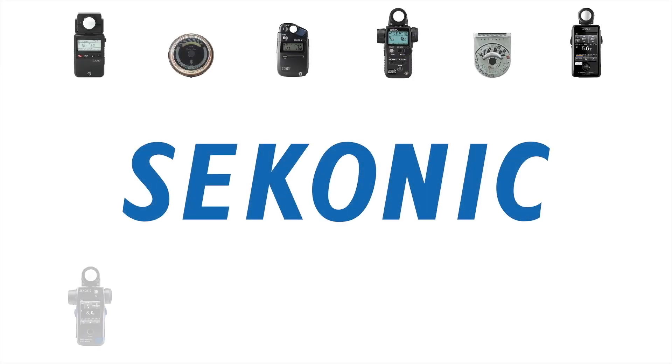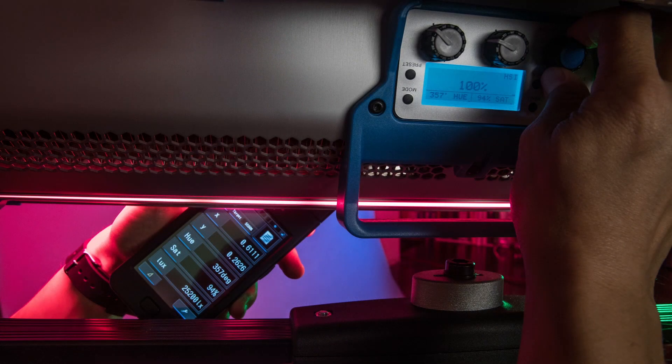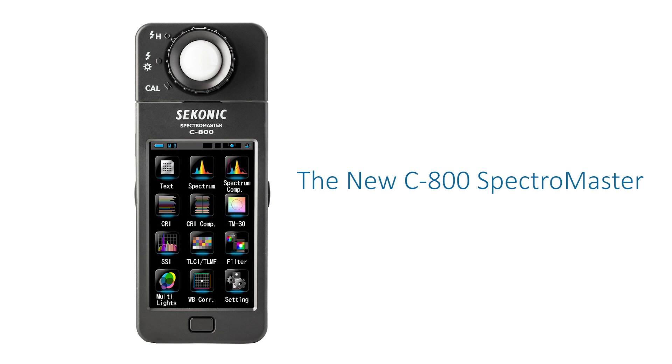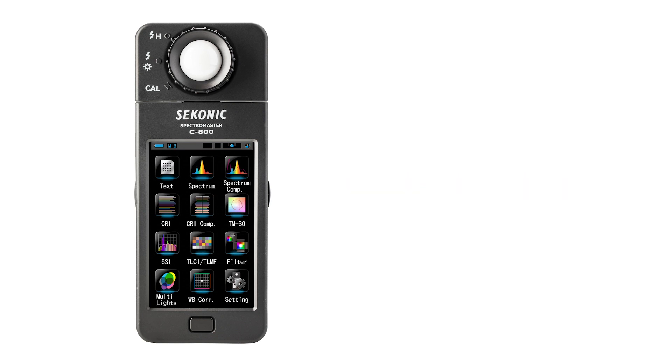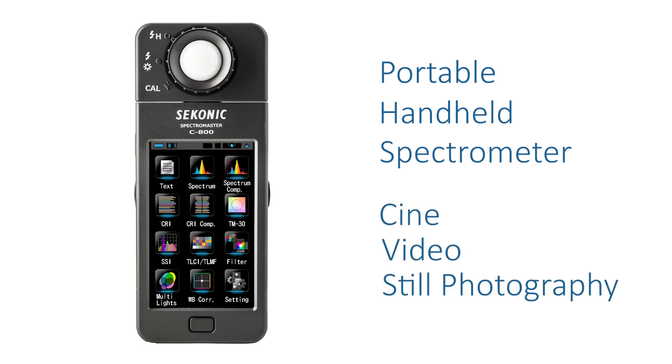Seconic Corporation, a light measurement leader for almost 7 decades, is proud to provide the newest measurement tool designed to help you control the quality of light in any demanding lighting scenario. The new Seconic Spectromaster C800 is a portable handheld spectrometer designed especially for cine, video, and still photography use.